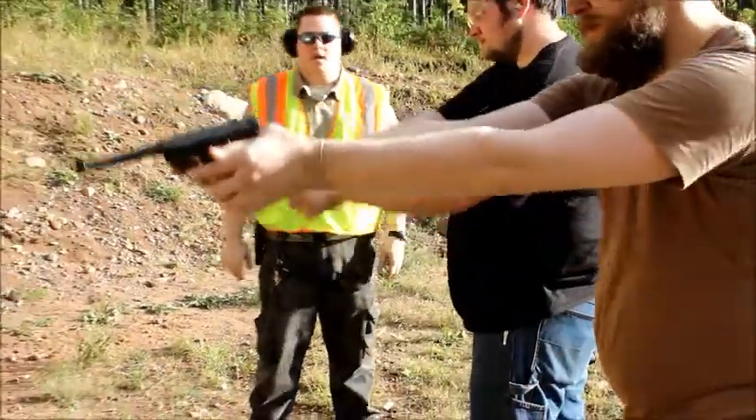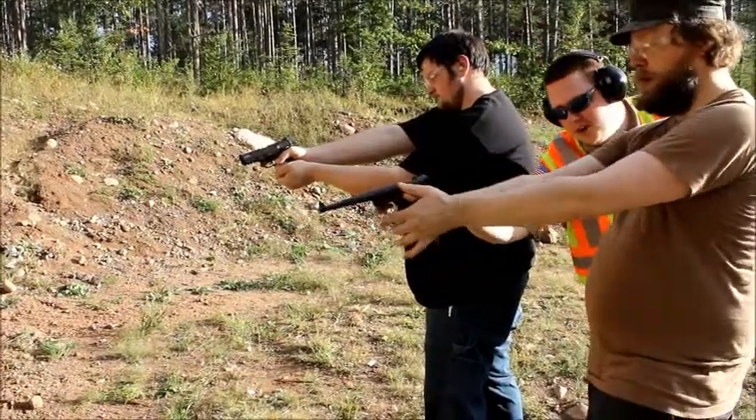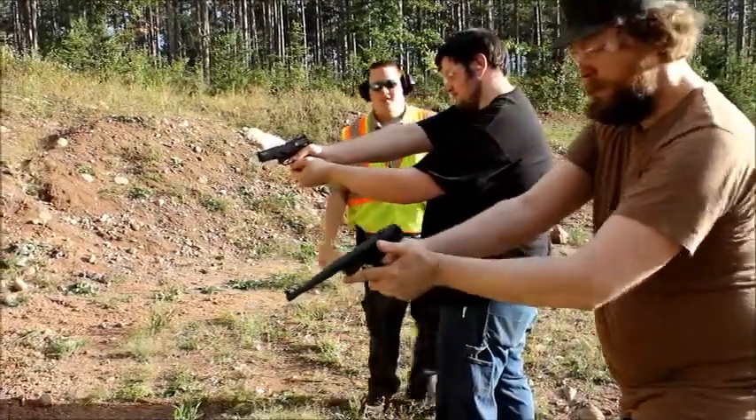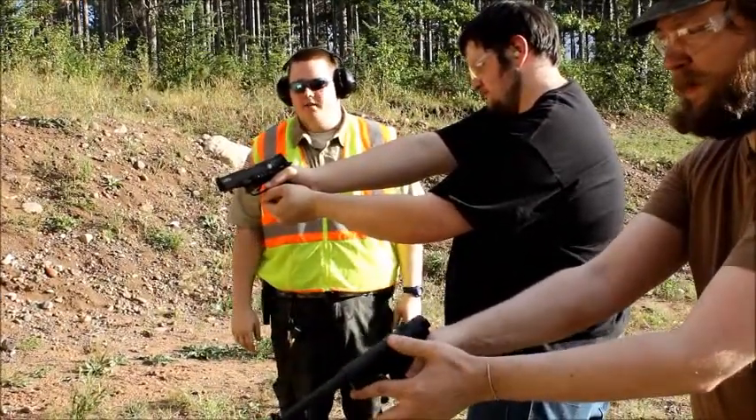All right, go ahead and aim. Can you check your thumb, please, sir? My bad. All right, thank you. All right, looks like everybody's safe. Let's go ahead and fire when ready.